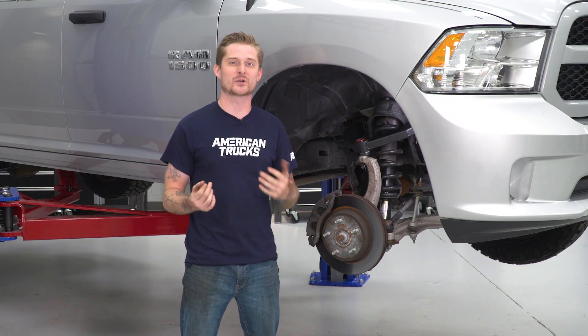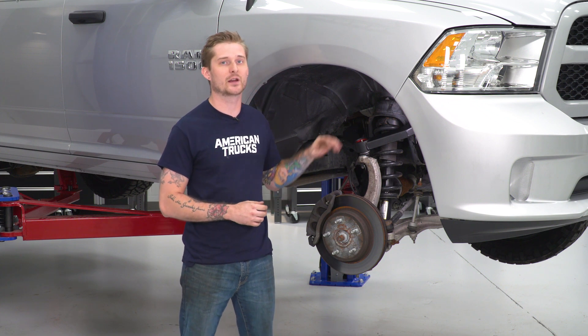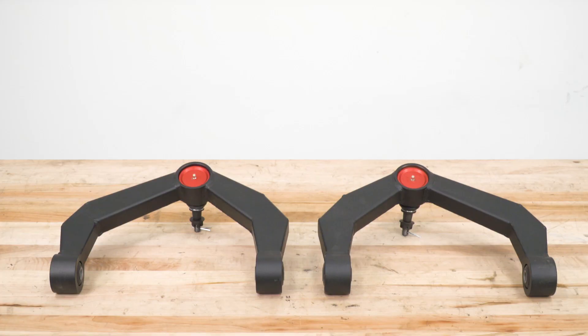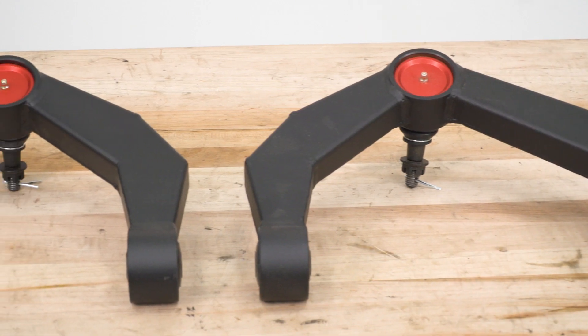What I really like about this control arm is how well-built it is. It's made out of eighth-inch thick plate steel, all welded as one piece, and the factory style rubber bushings are fully enclosed. You're also getting a massively upgraded ball joint with a nice grease fitting on there, so if you put your truck through a lot of articulation, you can make sure that ball joint has a lifespan.